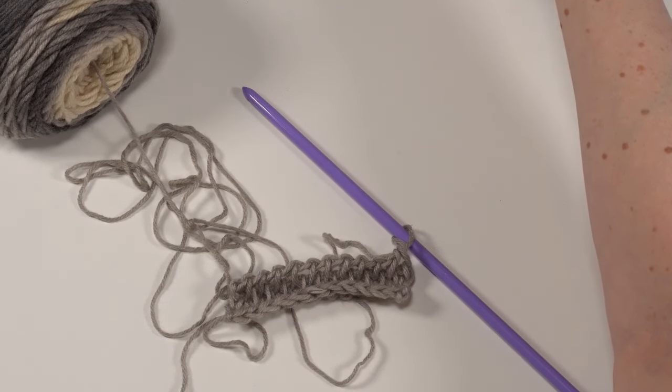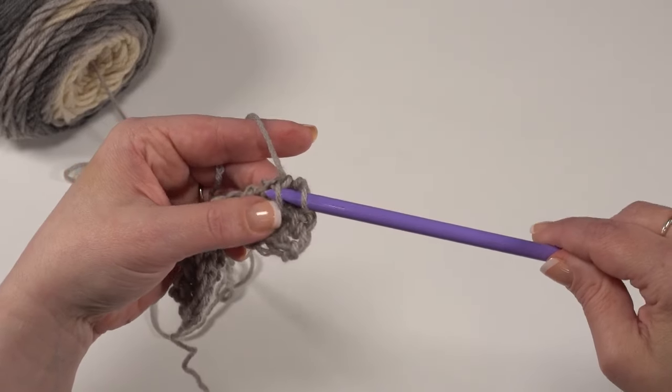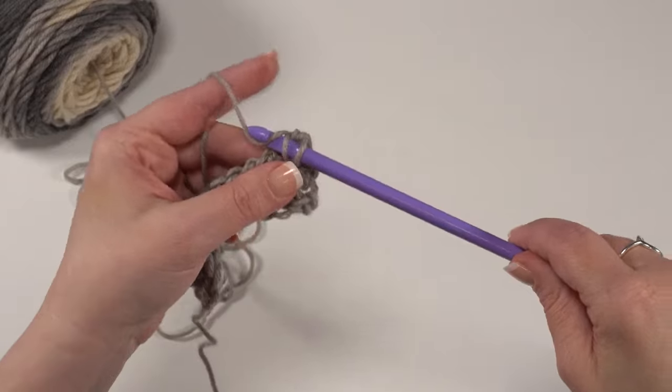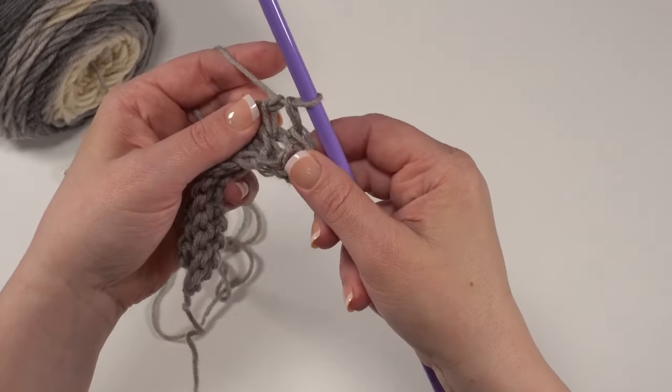Somebody asked — this is different from the Tunisian simple stitch. That one is a different stitch. The simple stitch is typically the first one you learn, but I think this one is actually a little bit easier. Tunisian simple stitch is going into those specific vertical loops we were talking about and picking up a loop — that would be Tunisian simple stitch. For this full stitch, we're going in between those stitches. So we've just finished row three, let's go ahead and make row four.